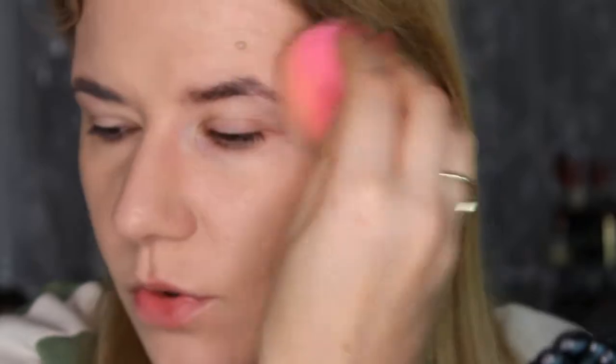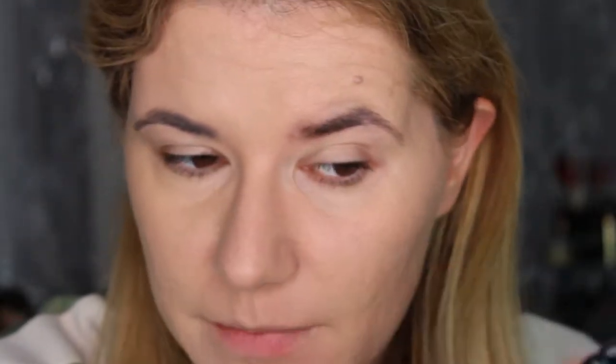I'm going over the brush-applied side with the beauty blender because I want my face to look even. It's Sunday here in Sweden today when I'm filming and we're going to have guests, so I don't want to look streaky or strange. Let's see how this will stay on.